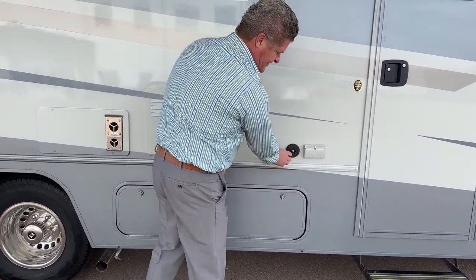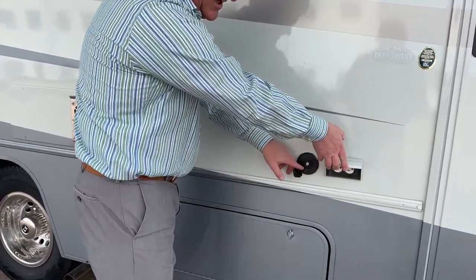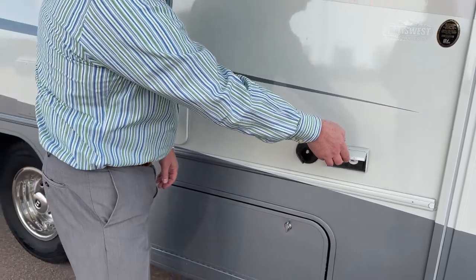This is a cable for old-fashioned cable. If you find an RV park that has a cable plug, you can plug it in here. There's another one on the other side as well. Outside power.